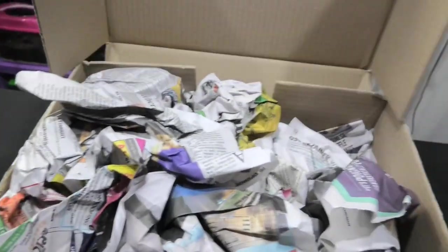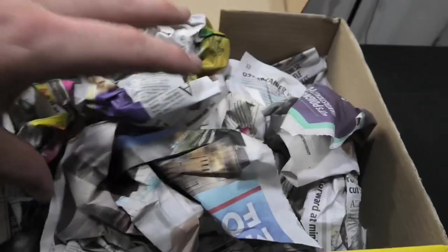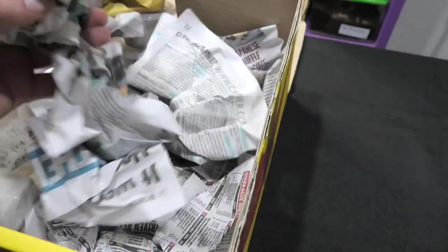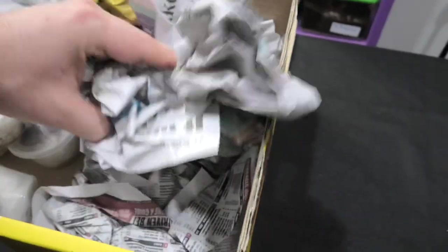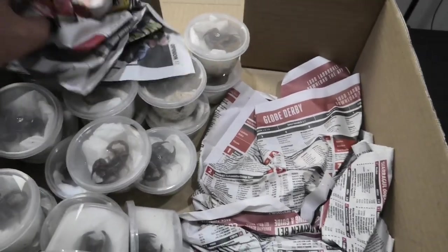Okay, let's have a look. There they are everybody, right there, all in the corner. So let's get rid of this newspaper — I don't need that. And that one too. And that one. And that one. Alright, what do we have here guys?